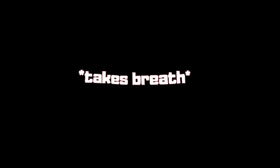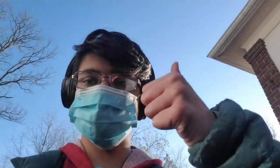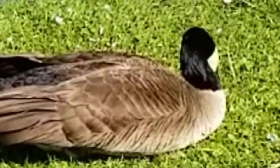Also, if you're bored at home like me — going outside is a bad idea 90% of the day. Stay home, but don't stay home all the time. I went outside, took a walk, stayed far away from everyone. Be responsible. I also found this cool bird.